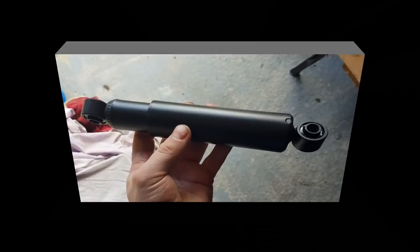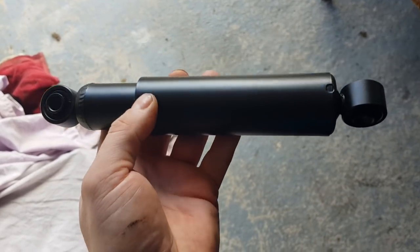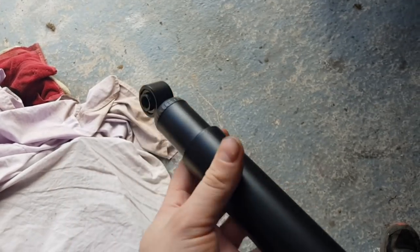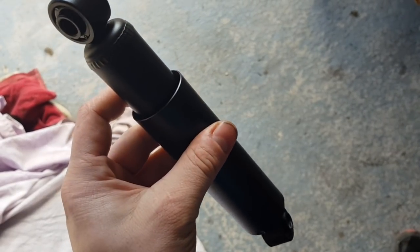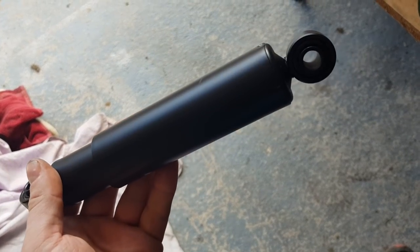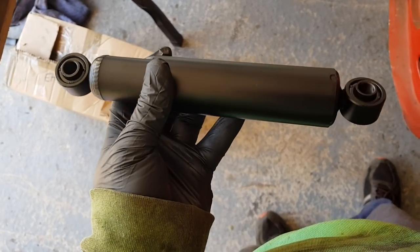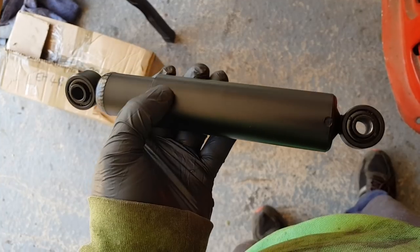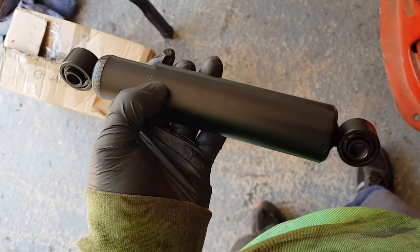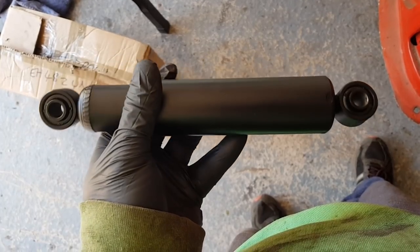I went for new shock absorbers - these are just oil type. The ones I took off were a bit worse for wear. They just slide on through the nuts, the washers, etc. and get tightened up. Before you put one on, open it and extend it six times to get rid of any air and check operation. If there's no resistance or if it's not consistently smooth, send it back.